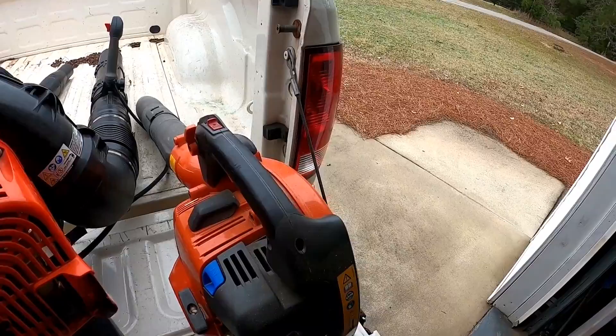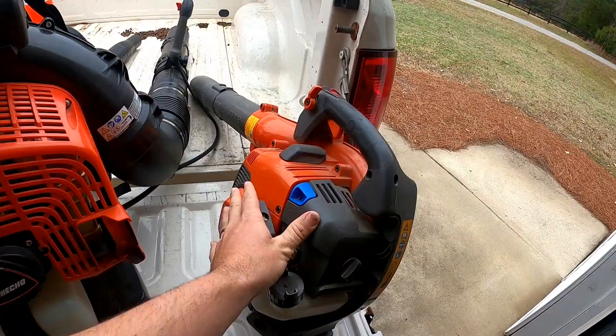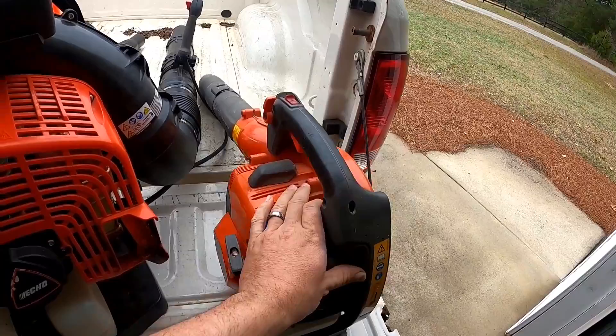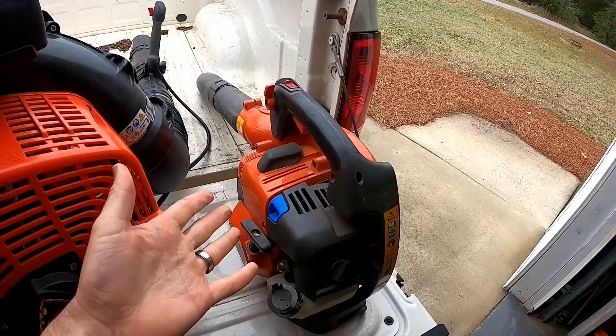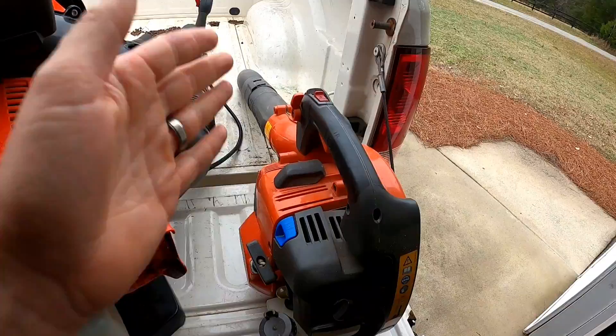I've had the BG-86, BG-50, and this one is my favorite so far. If you compare all the specs on the Husqvarna website, this one is 459 CFM, it has anti-vibration, it's pretty quiet, and it's actually pretty comparable to the BG-86 — very similar — but I like this one just a little more. This is the best handheld gas blower you can get on the market. I encourage you to go look through all the Husqvarna and Echo handheld blowers and compare specs.